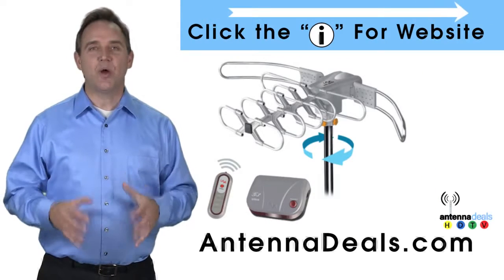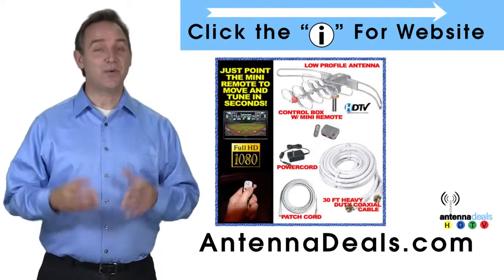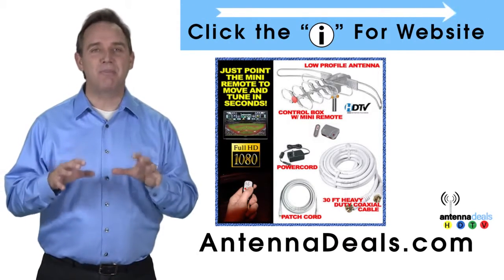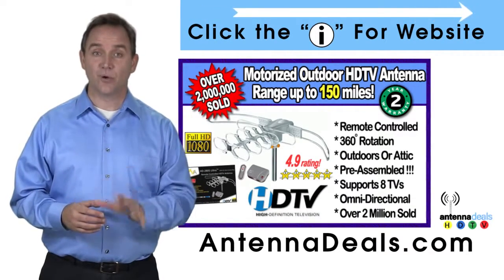The Lava 2805 is the original HDTV Lava Antenna. Here are some things people love about it. With a remote control, this antenna can rotate 360 degrees to seek out the best possible signals. This antenna is fantastic for urban areas and for rural areas too.